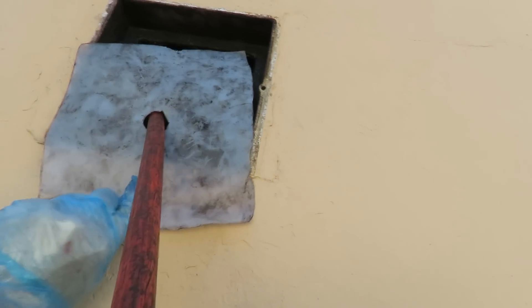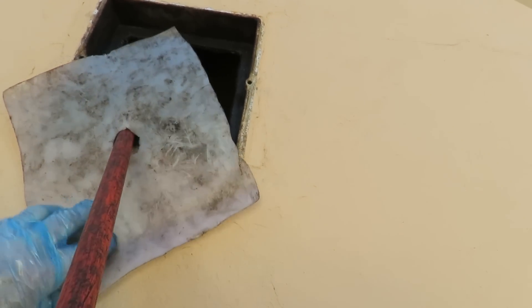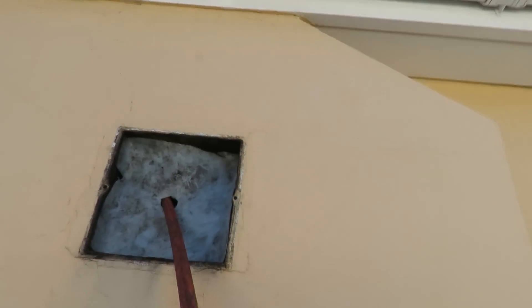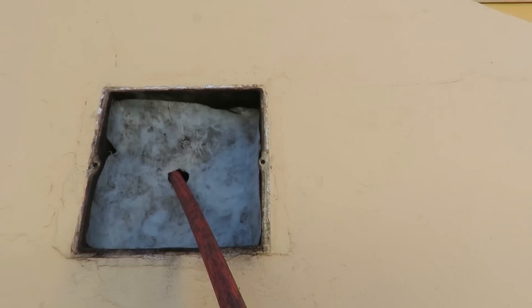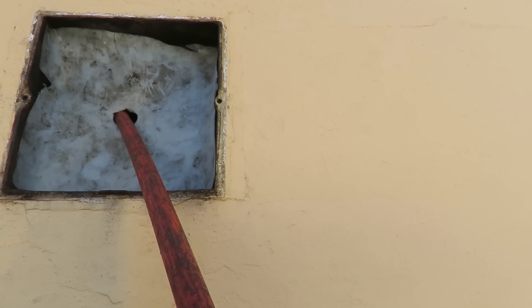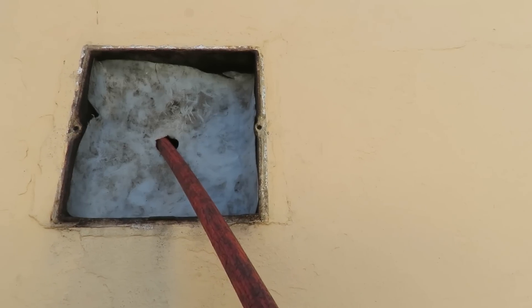I've cut a piece of plastic - it was a side out of a five-gallon plastic tub - and we've put a hole in the middle for the rods to go through. This prevents a lot of the soot from escaping while we're sweeping the chimney.